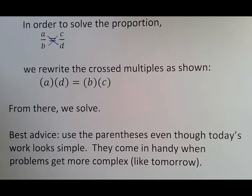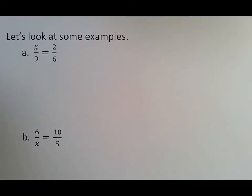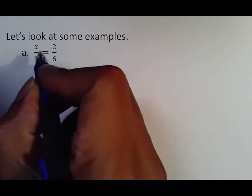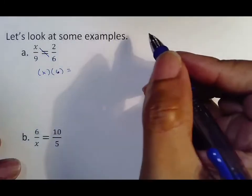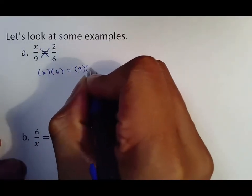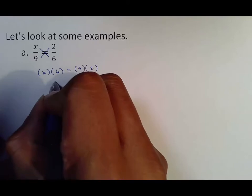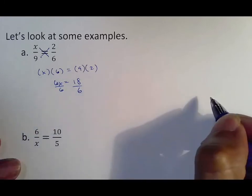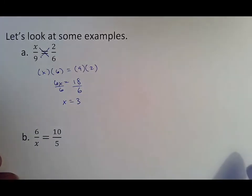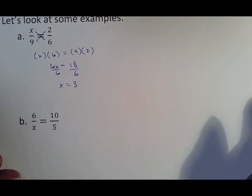Go ahead and copy these examples on the back of your notes. All you have to do here is take x meets 6 — just like distributive property with the meetings — and then 9 meets 2. This turns into 6x, and this turns into 18. From there we divide by 6, getting x is equal to 3, and that's all.